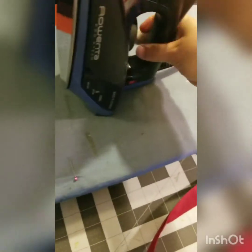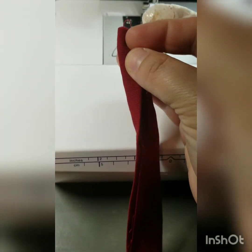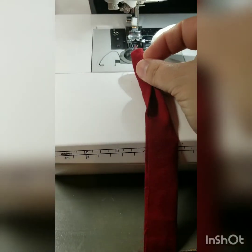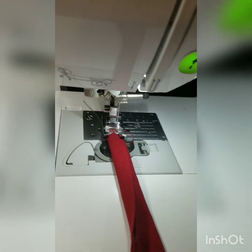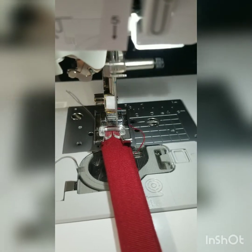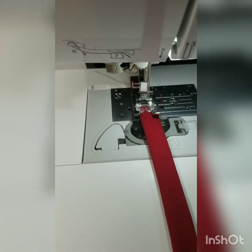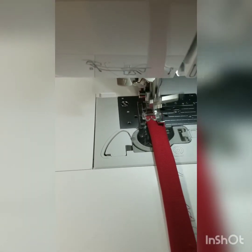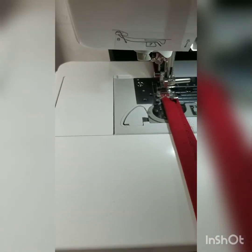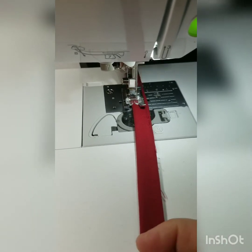I'm going to take this over to my sewing machine, fold it in half, and seam that right on down. Obviously, if you have two hands, you can do a little bit neater of a job than I'm doing at the moment.